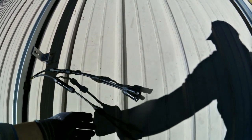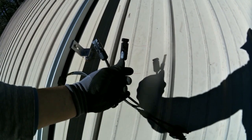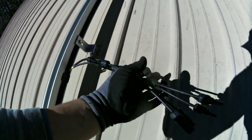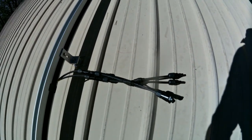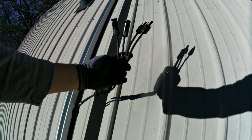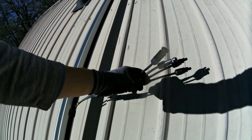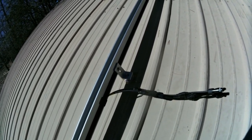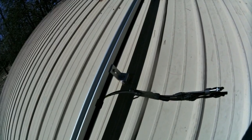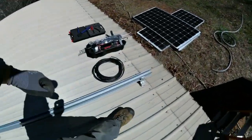On a smaller array like this I'm going to use branch connectors, which let me parallel two strings in the field. The 325 watt panels are going to make almost 9 amps max power, so that's 18 amps under full load on number 10 wire, which can carry 30 amps — derated a little bit for sun, which is still good. The series fuse rating of the solar panels is 25 amps, so we're good.